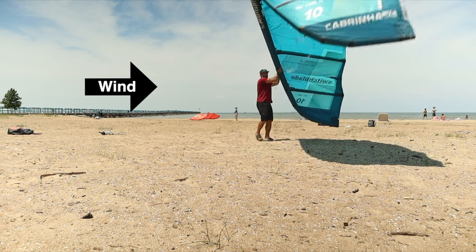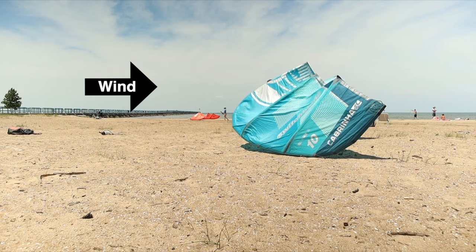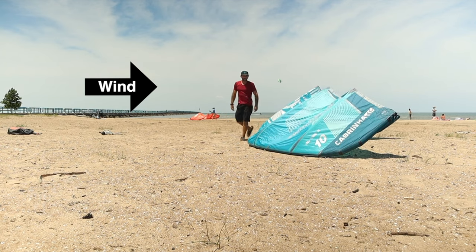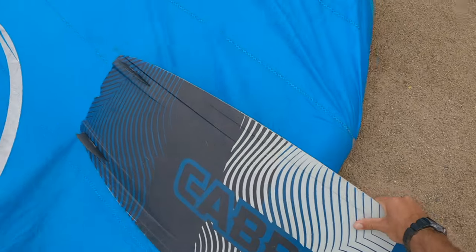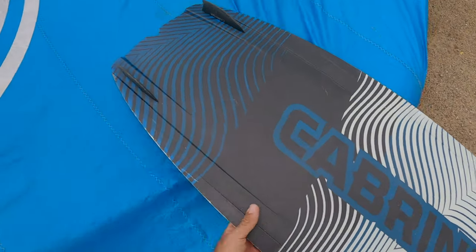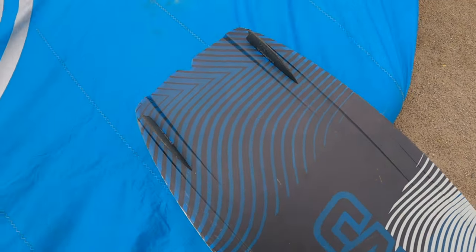The center of the kite should be facing directly into the wind. To add a bit more security, throw a sandbag on top of it, or if you don't have a sandbag, use your board with the fins facing upward.